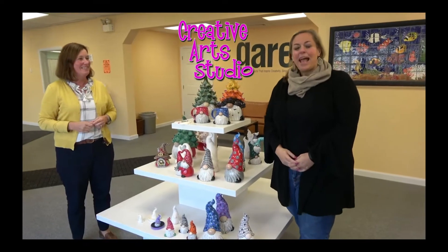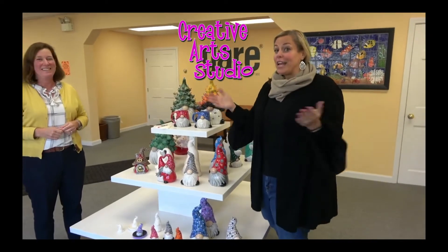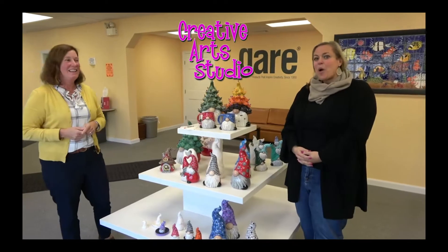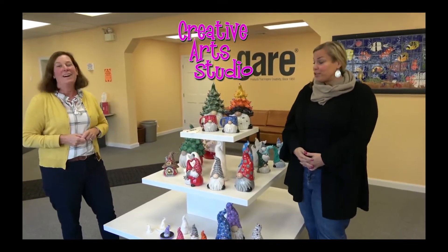Hey guys! Happy Friday. It's 5-Minute Friday with me, Jen, and Susan. So we're here today to talk about our gnomes for you.